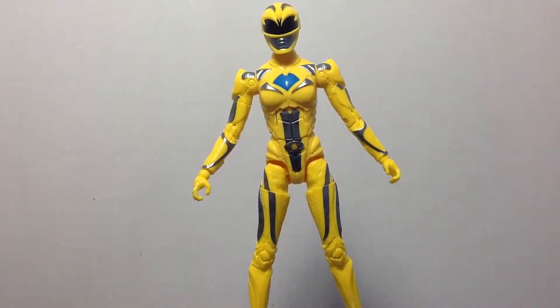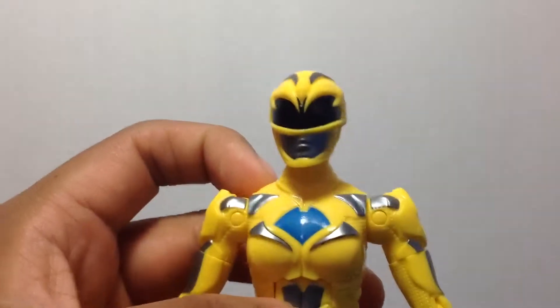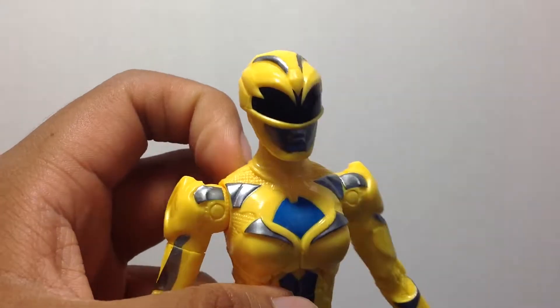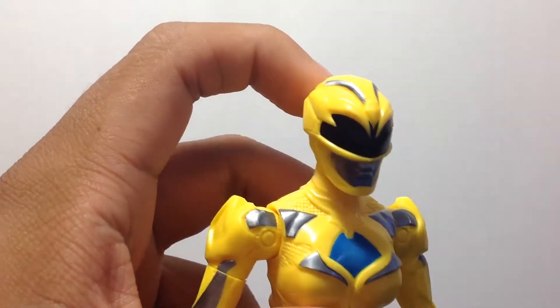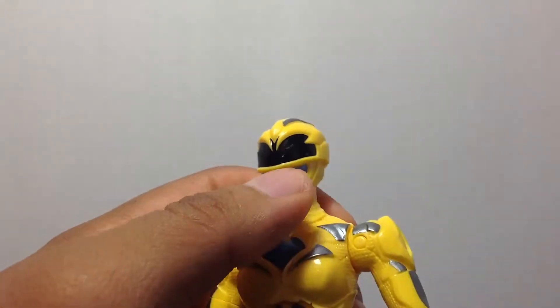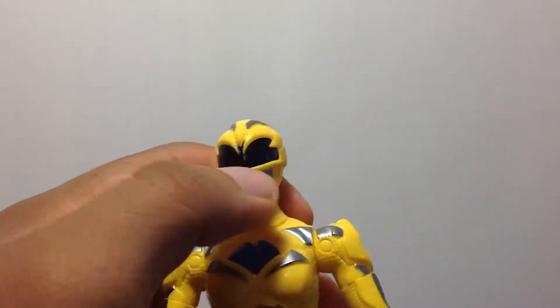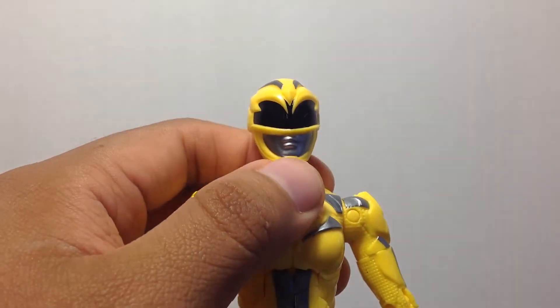Here we have the yellow ranger opened up and out of her packaging. This is Trini, saber-tooth tiger. I don't really see it in the helmet — I mean, if the silver is supposed to be like teeth or something, I don't know. I don't really see it.